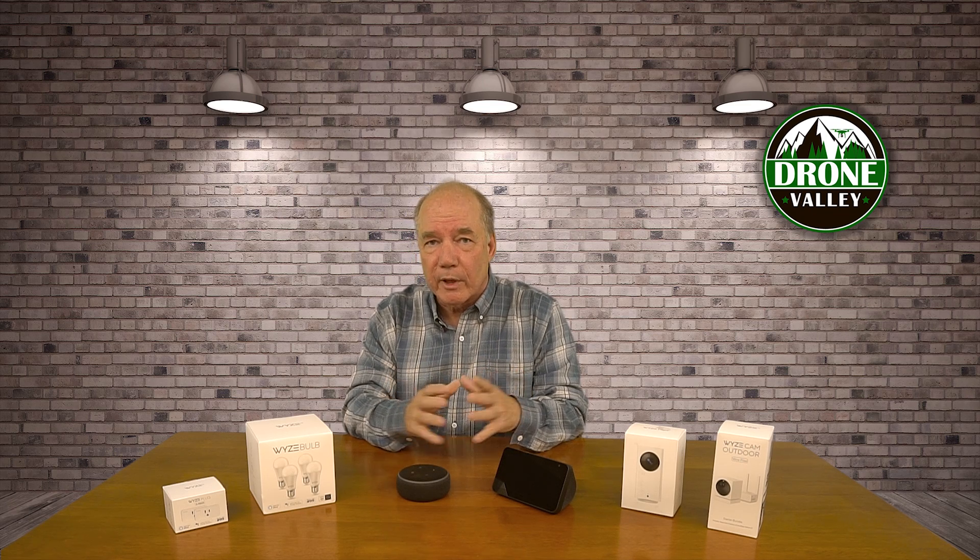So I started looking at some of their other products. I've reviewed their Wyze plug, which you can put into the wall, plug a lamp into it, and turn it on through the application. I just reviewed the Wyze bulbs, which are smart bulbs you can screw into any light socket and turn them on through the app without a hub or any connectivity other than your Wi-Fi.